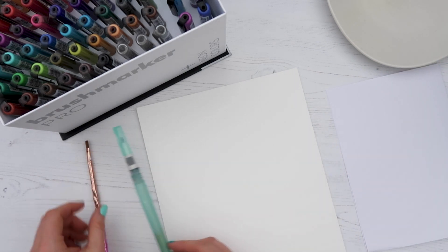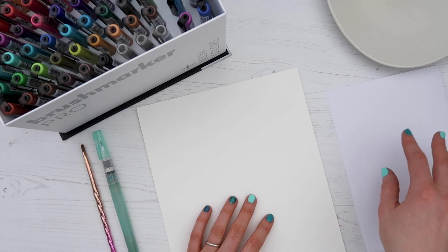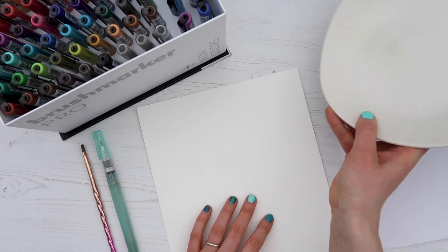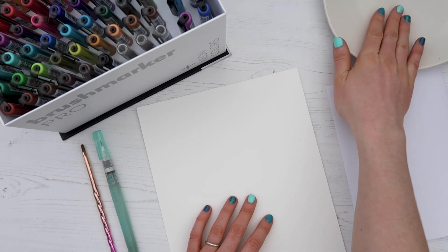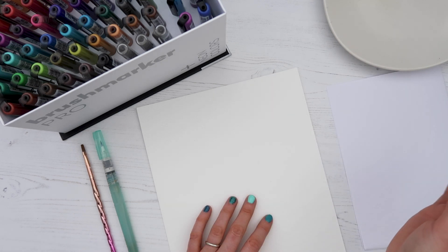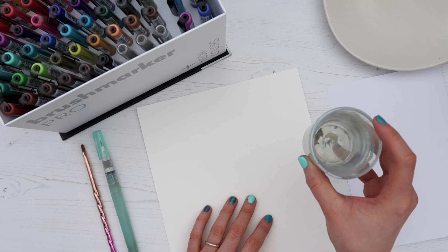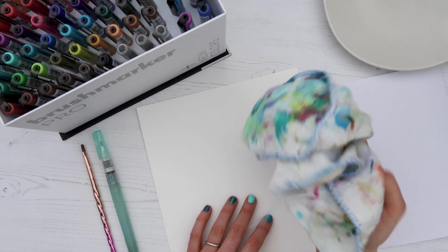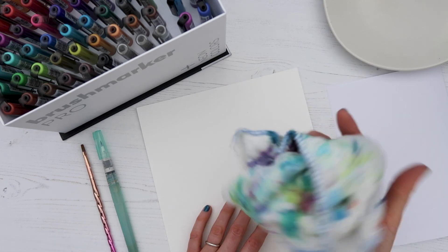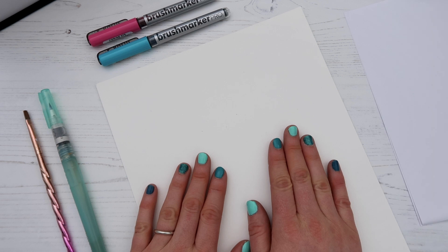Next to me I also have a scrap piece of paper — this will come in really handy for lots of different blending techniques. I have a ceramic plate dish I'm using as a paint palette. I also have a little glass of water, which will be especially useful for one of the blending techniques, and my very colorful painting cloth for drying off paint brushes.